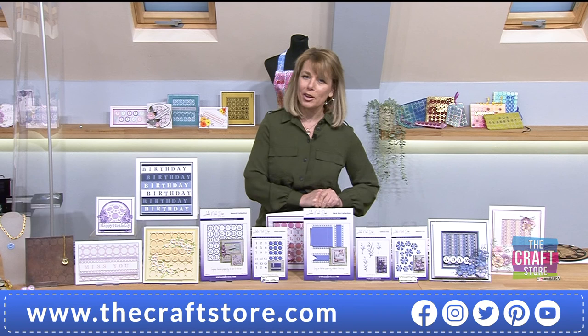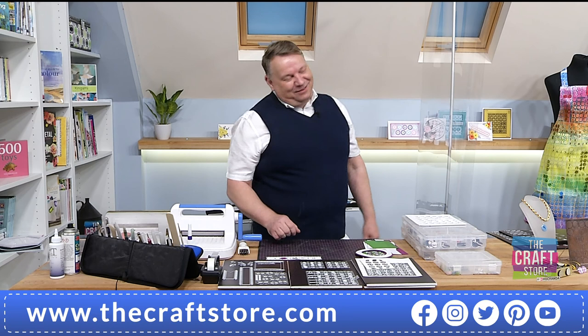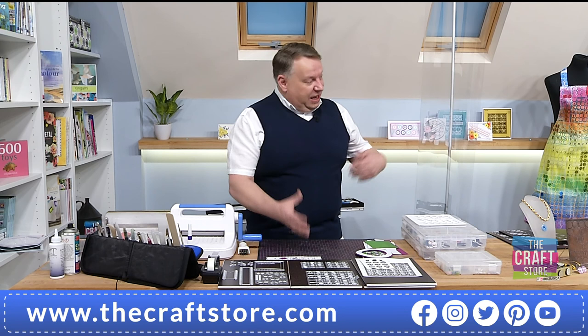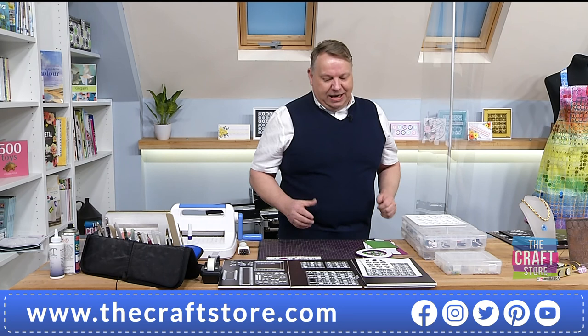Before we do that, we've got to say a very good evening to Mr John Lockwood. I don't believe what you've just said to me - you've just said you're really nervous. I am. I was saying to you earlier, normally a week before the show, I sort of pull the dyes out again because I tested them and did samples months ago, and I start getting the prep for the demo and everything.